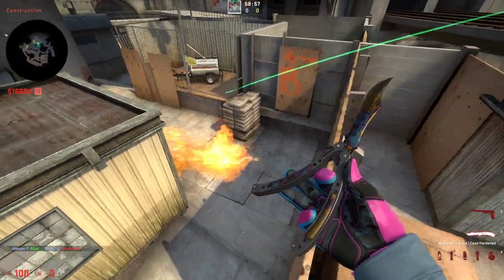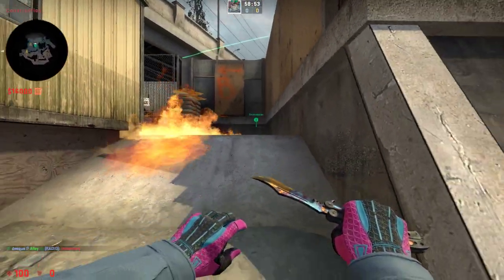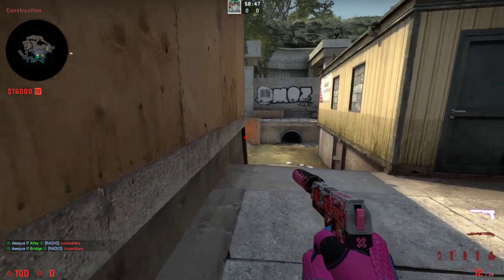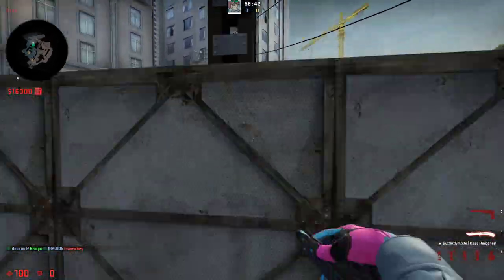This molly lands perfectly and mollies all of short, and doesn't even allow them to try and stay close there and hold. Because some mollies land all the way from here and then they can try and fall back into this position, but if you use this molly they are forced to go out and peek into your flashes.